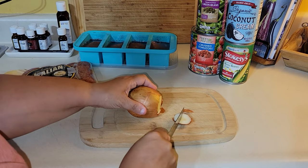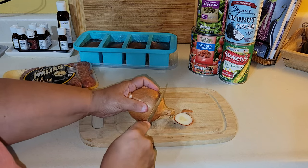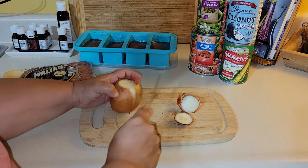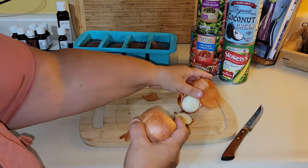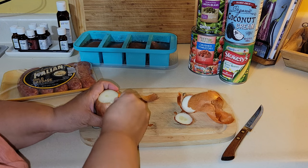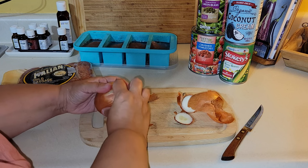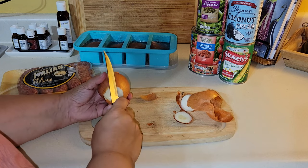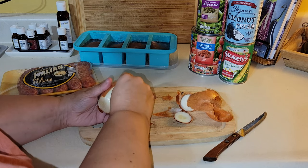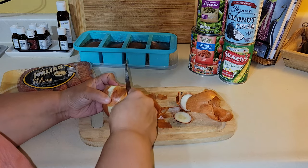Remember, when you have scraps of onion, garlic peel, carrots, or celery, save them and put them in the freezer in a container to make vegetable broth. I'll show you that in this video because I'm also going to be cooking chicken, and I'll use the scraps from this plus those chicken bones to make a delicious broth. Always save your scraps — you get double use out of them.